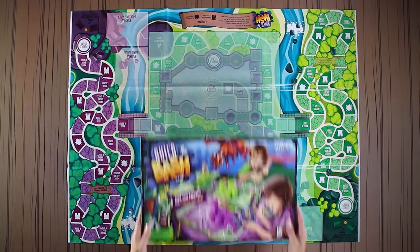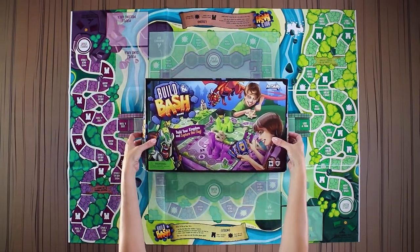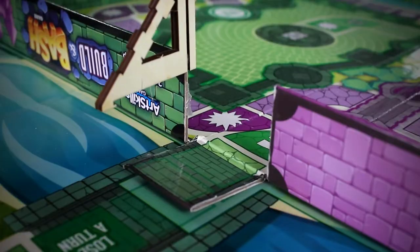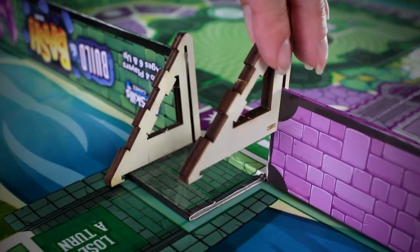First, unfold the playmat and lay it out flat. Place the open game box on the center of the mat and lower the drawbridge flaps. Make sure it's lined up with the print on the mat below. Slide the wooden drawbridge pieces into place.